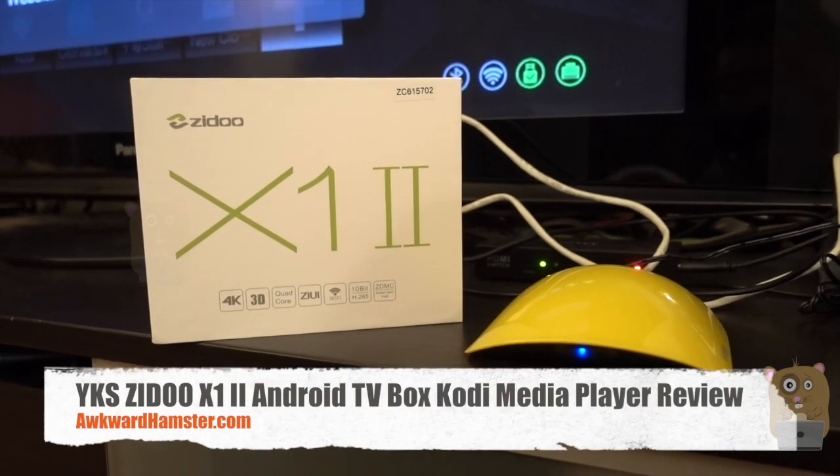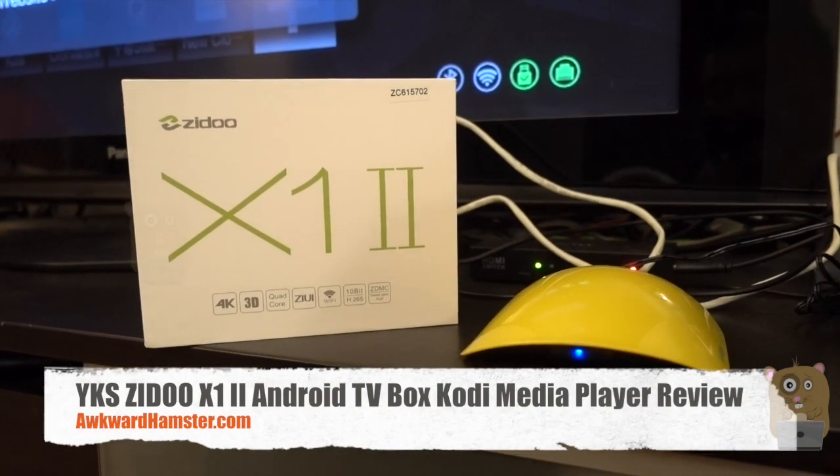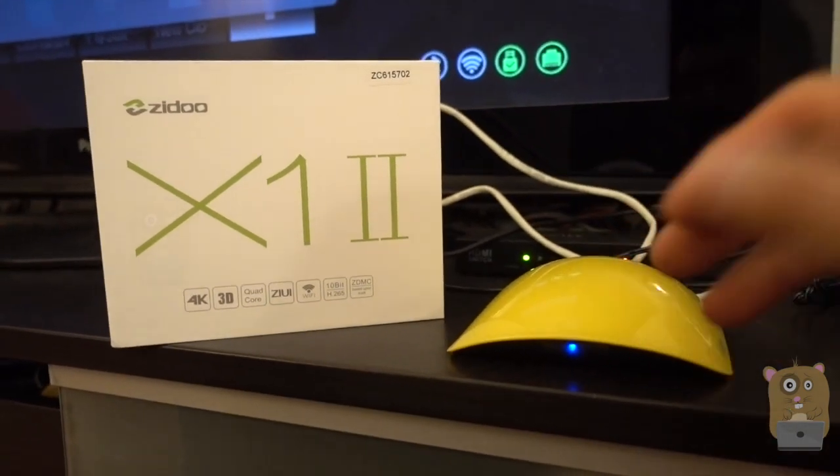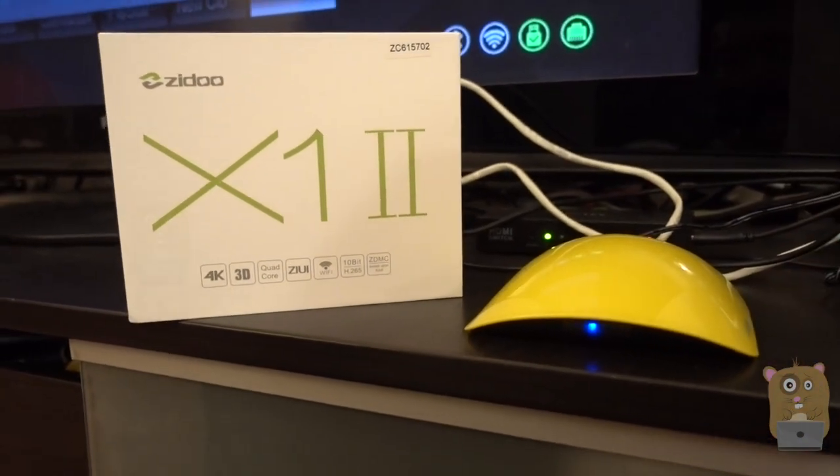Hi, welcome to GoHamster. Today I'll be doing this YKS Zidu Android TV box. In the packaging, it came with this TV box, a remote control, and an HDMI cable.